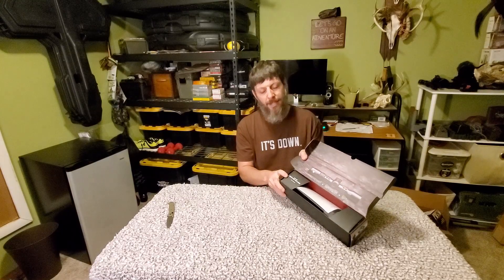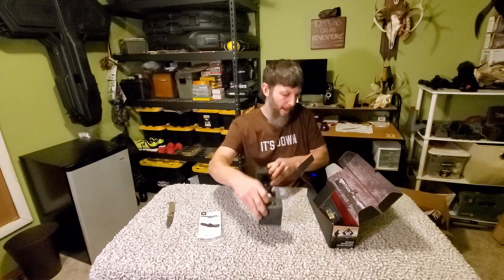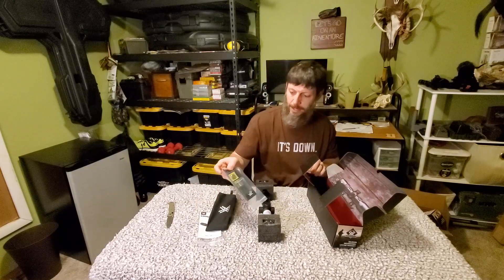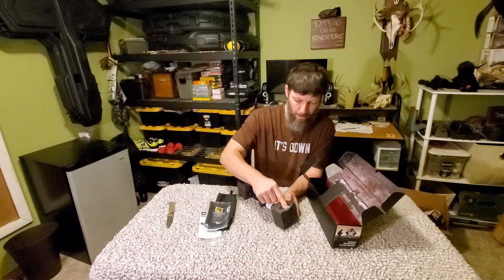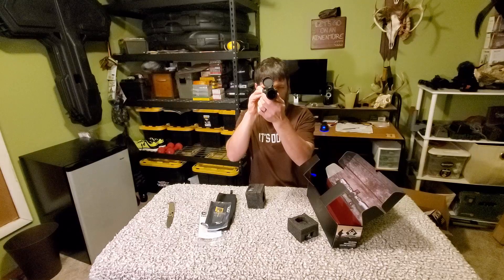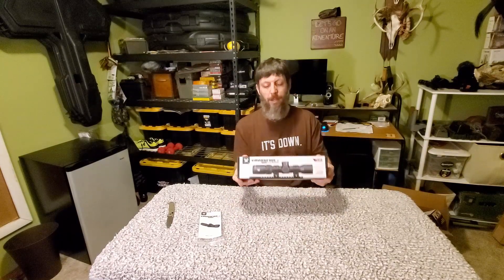This says 'You are Vortex Nation' right there. You've got your user's manual, and everything comes nicely packed in the box. This is the neoprene cover I was talking about. It comes with a lens cleaner, an Allen wrench, and a battery. Your rings are packed right down here so the stuff doesn't bounce around, and it has your flip covers on it. That's the new scope we purchased — I'm going to get it mounted and then we're going to get it sighted in.